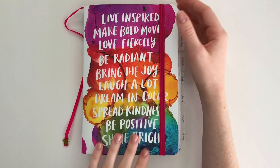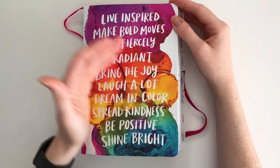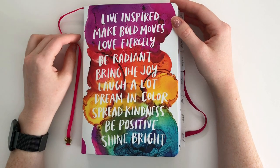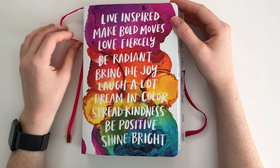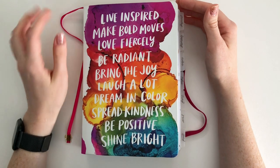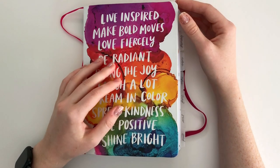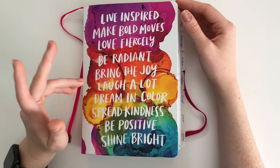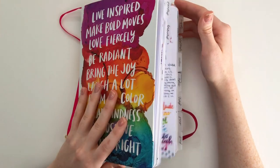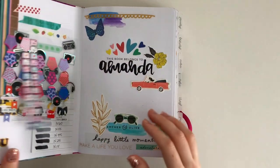They also have washi tape, markers, stickers, and awesome stuff. Anyway, so this is that planner. What happened was I watched Amy Tangerine's videos on YouTube for so long and I just loved her content — especially her videos where she planned. She planned in this Archer and Olive, she planned in the Happy Planner collaboration they did together. I just loved that, and so basically the whole style of this planner is like an Amy Tangerine style.